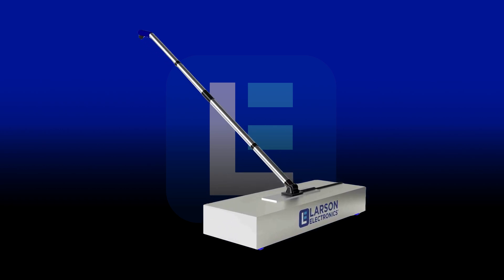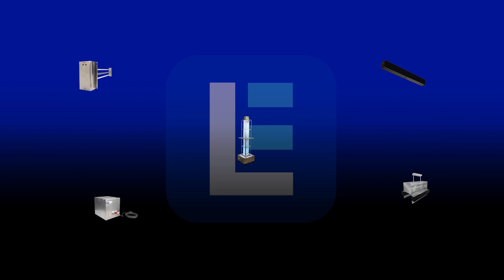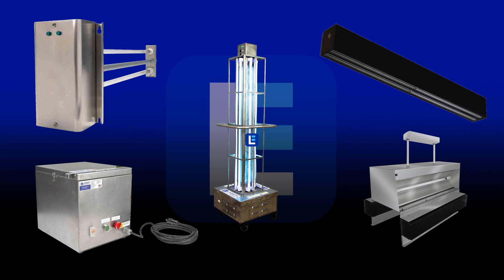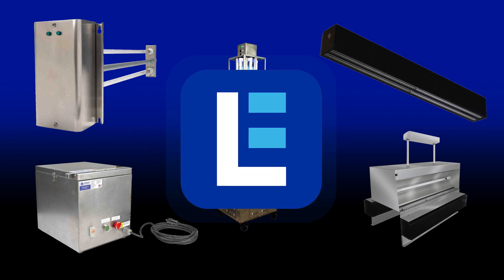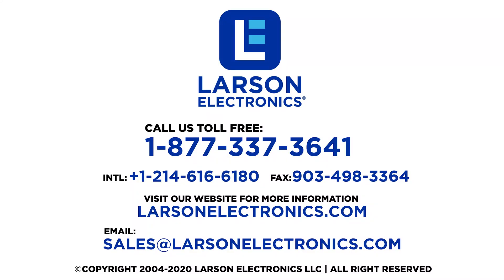We have this device in stock and ready to ship immediately. To check out our complete selection of UV sanitation and disinfection products, check out Larson Electronics today. At Larson Electronics we do more than meet your lighting needs. Contact us today.